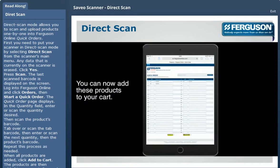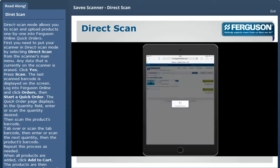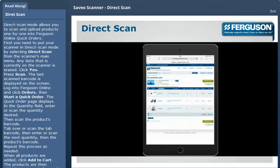When all products are added, click Add to Cart. The products are then added to your cart. Proceed as normal with checkout.